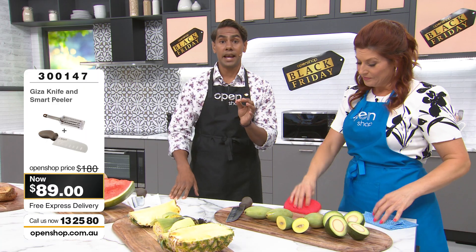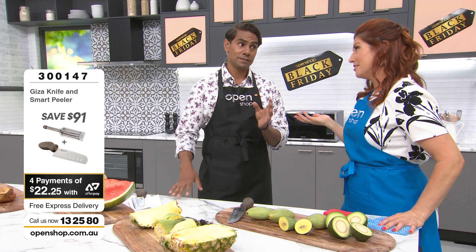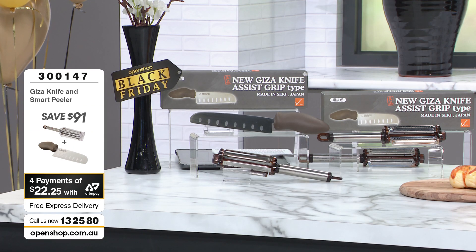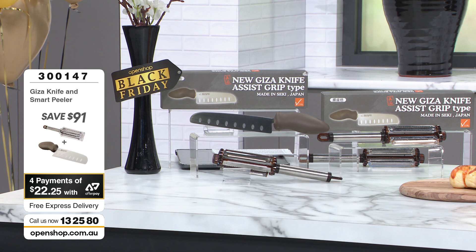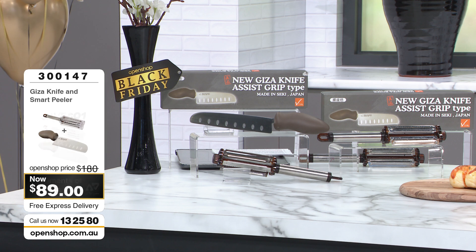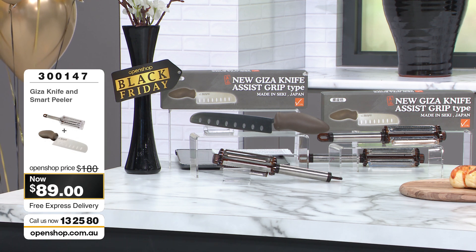Tell us how the Viva Giza is different to any knives you have in your household right now — especially if it's replaced the whole knife set. This knife can do it all. Knife block sets can come to around $500. People put them on their wedding gift register because they want a really good knife block set — and this is a replacement for all of those knives.